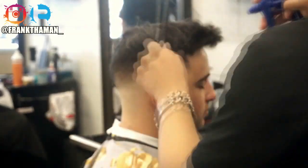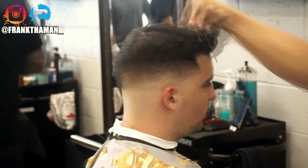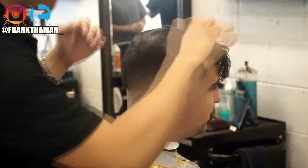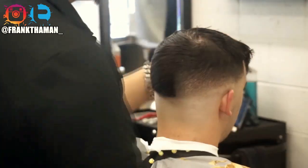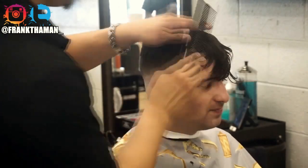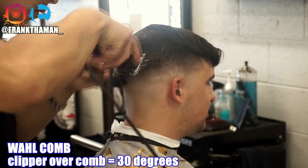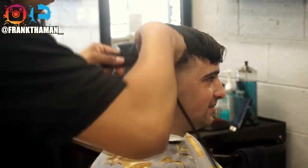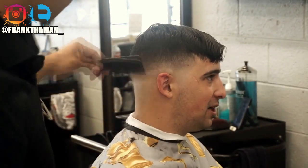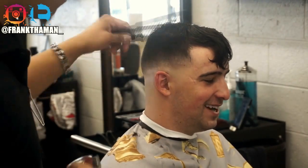My next step is the clipper-over-comb. Before I clip-over-comb, I have to understand the way my client is going to be styling his hair, so I just follow the way his hair grows and style it that way. He's going to comb it over, but I have to understand which hair I'm going to be cutting and which I'm not. Whenever we're doing clipper-over-comb, the comb is held at a 30-degree angle. Be very careful with the bangs — don't cut them, which is why we combed his hair and followed his hair direction.